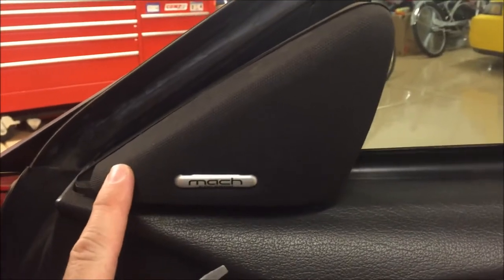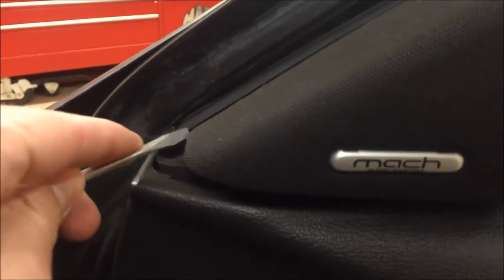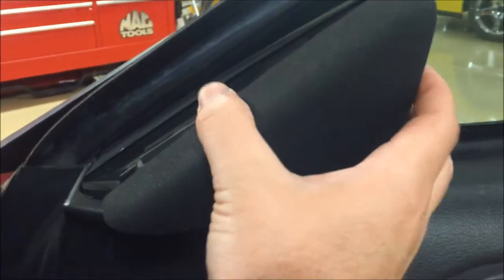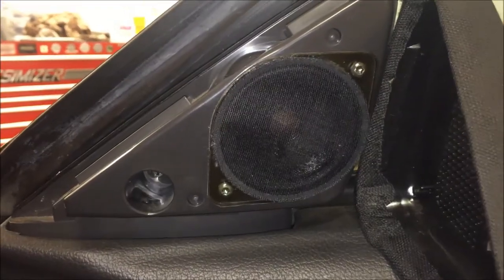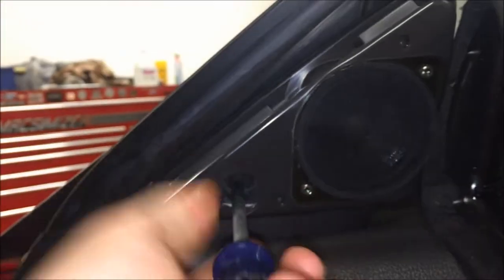You want to take off the cover here. Get a flathead screwdriver, come over at the very front angle, and pry on it a little bit until it starts to pop off — you're basically pulling it straight back towards you. Inside here there's a Phillips or cross-point screw that we're going to go after.